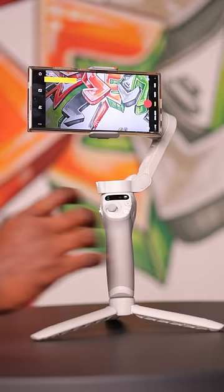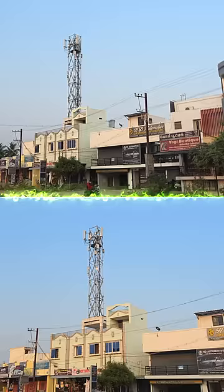You can use it vertically as well as horizontally. So let's look at its stability. At the top we have a shot taken without gimbal, and at the bottom we have a shot taken with gimbal. Now you tell me which is better.